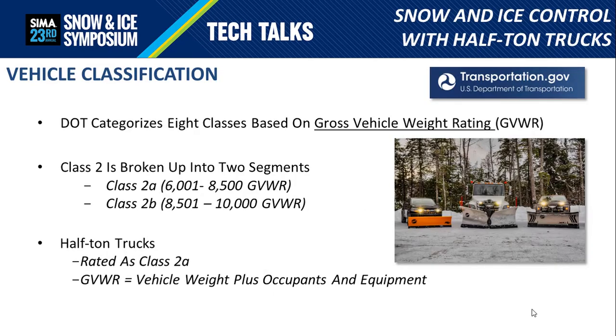Let's start off by looking at the different classifications. The DOT has eight classes, and those are based on Gross Vehicle Weight Rating, or GVWR. Class 2 happens to be broken up into two segments, Class 2A and 2B. Half-ton trucks happen to be Class 2A, and three-quarter-ton trucks are 2B.